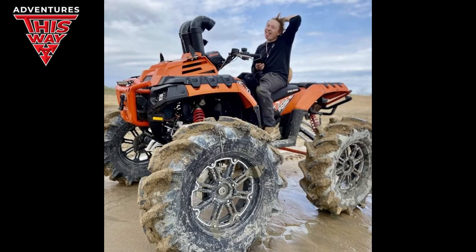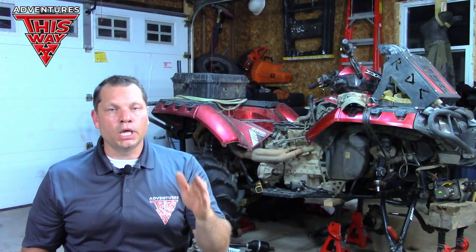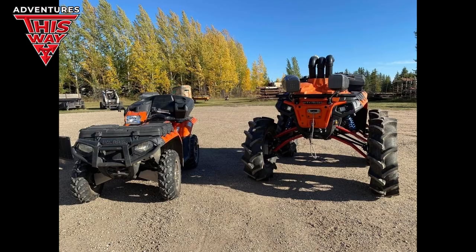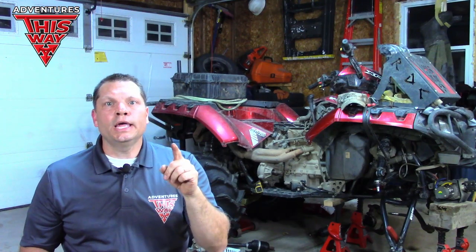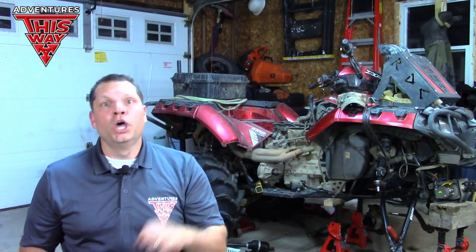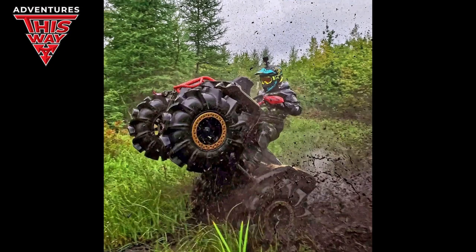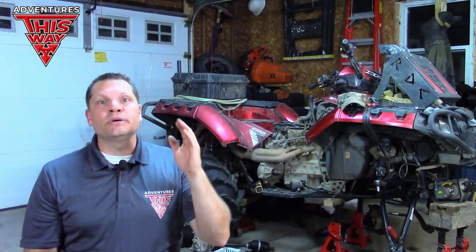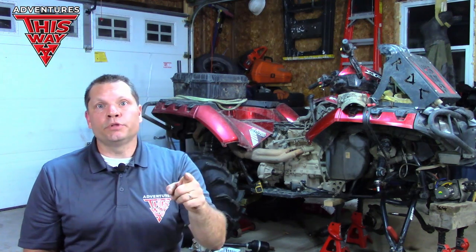Special thanks to a new buddy of mine — his name is Taron Wilson, he goes by 306 Wilson on Instagram. He's recently started his own company out in Saskatoon, Saskatchewan called Monsters of the North. If you're an ATV enthusiast — and you probably are since you're watching this video — you may know who OstaCruiser is. Taron had a spot in one of OstaCruiser's videos showcasing his two ATVs.